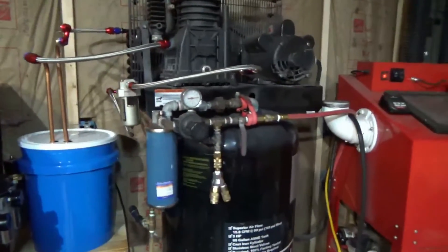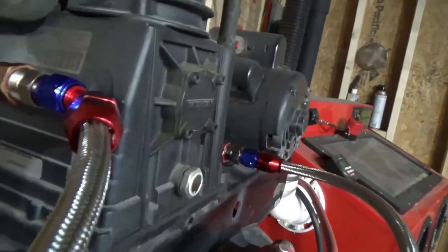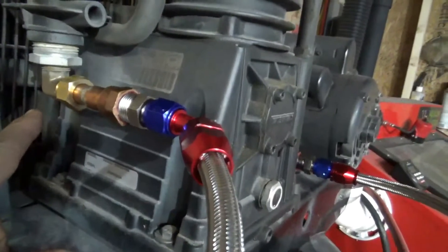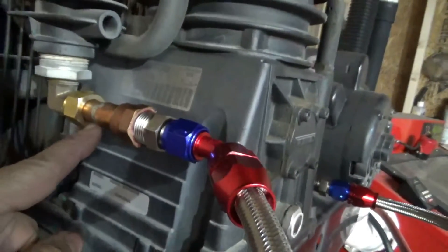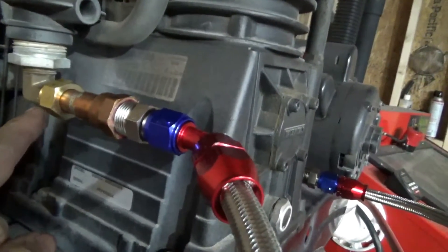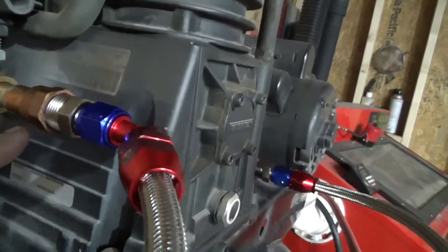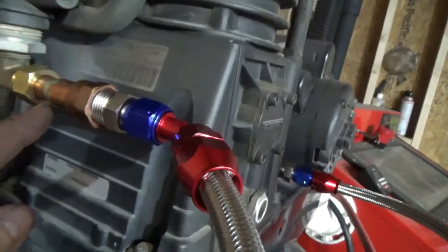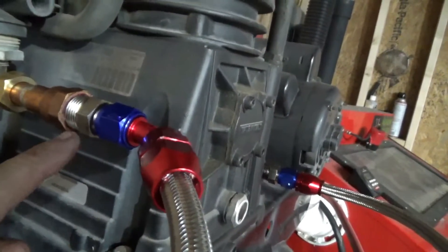Let me go over what I did. Coming out of the compressor, I was having a hard time finding a 5/8 compression fitting to half-inch pipe thread locally and online. So I took a piece of half-inch copper pipe and a 5/8 compression fitting, got a slip-on half-inch to half-inch pipe thread adapter, and sweated it on. Then I went into those Russell fittings that go from half-inch to AN8, and out it goes into the coil that's sitting in this bucket full of water.